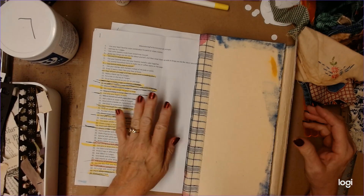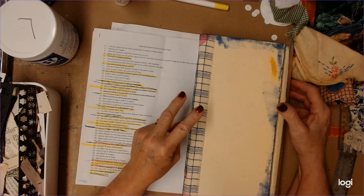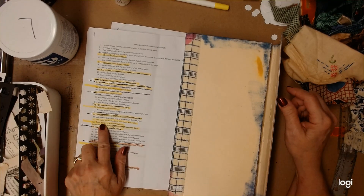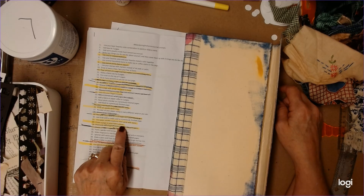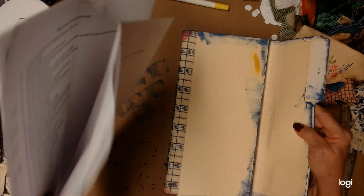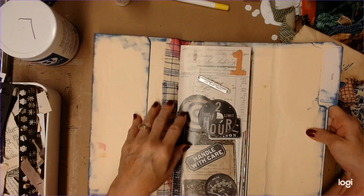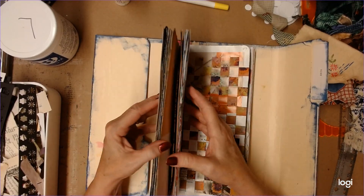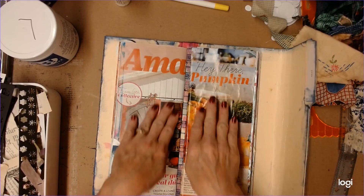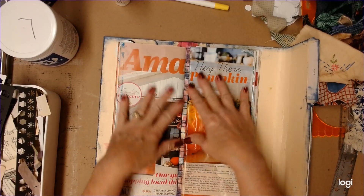Hello, my crafty friends. We're working on our Abandoning Perfection Journal again today, and I'm going to do two pages for sure. Page 32 says cover a page in small fabric pieces, and number 18 says fill a page with scraps too small to keep. They're here and they'll be easy to do.